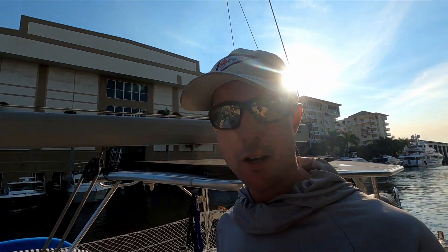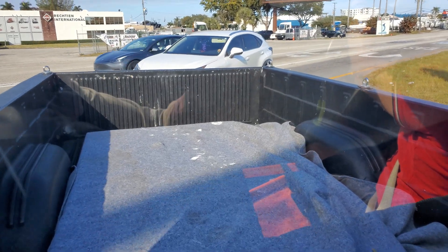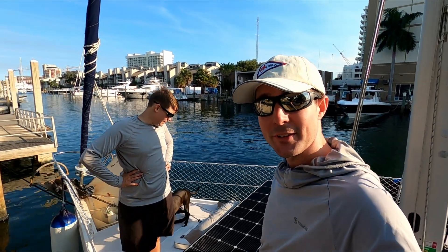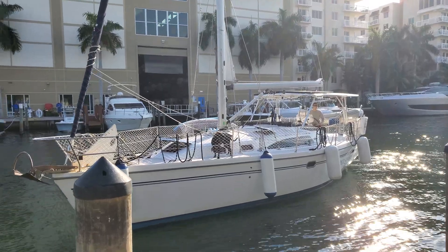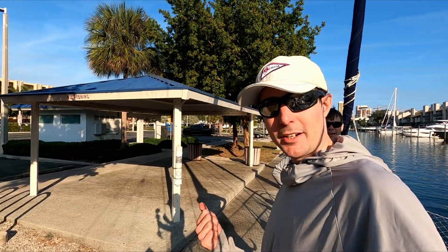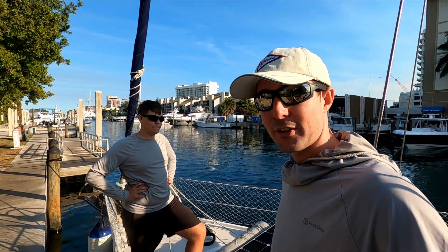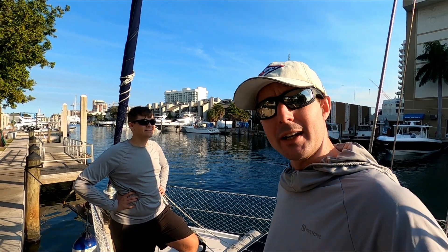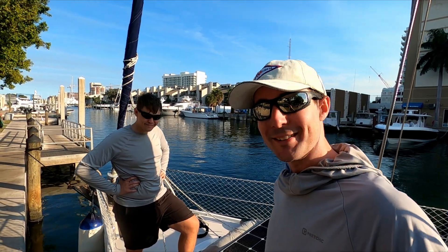We are here at the Cox Street boat ramp, just back from eMarine. Thank you so much, Bill, for lending us your truck and your time to pick up our two new solar panels. Josh soloed the boat over here from Lake Sylvia and we just loaded them up from the truck right here onto the boat. We are super excited to get these mounted, but for now we've got to get back to the anchorage, and it looks like I'll be sitting on the bow holding these panels in place while we do that transit.